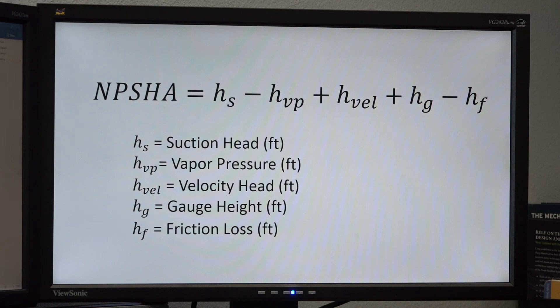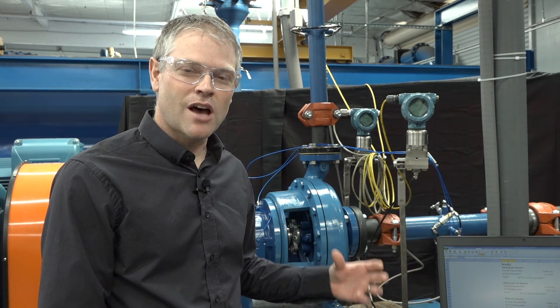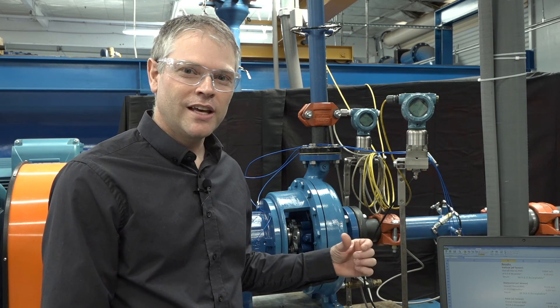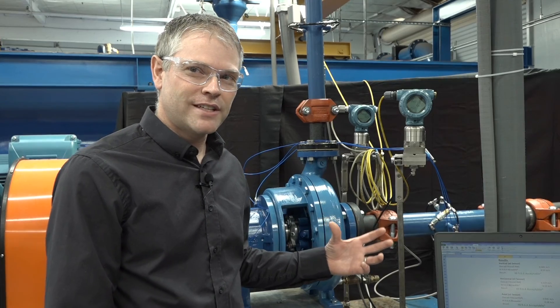Now let's go to the test lab to collect our data. Now that you understand how to calculate NPSH available, we're going to show you how to take a few readings off of the pump and how it's performing in the field, and calculate it and determine if this pump is cavitating or not.